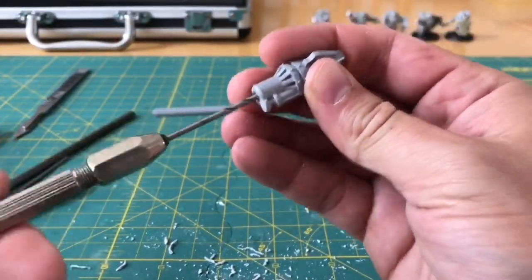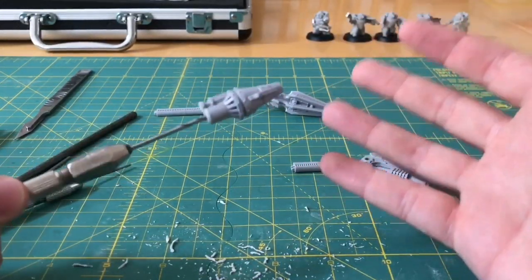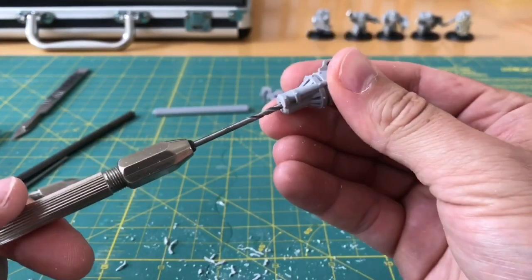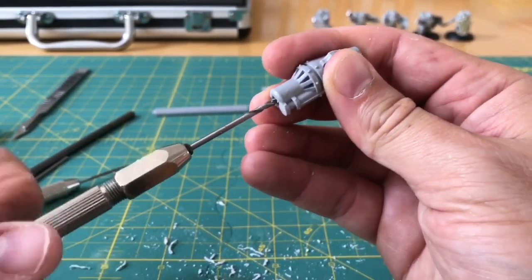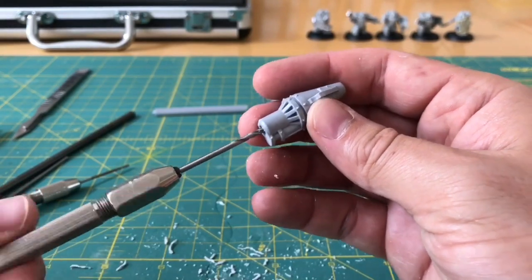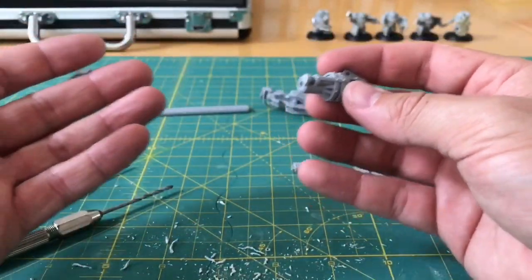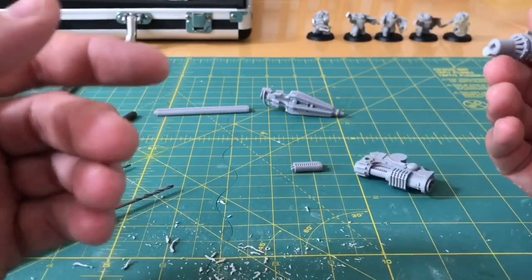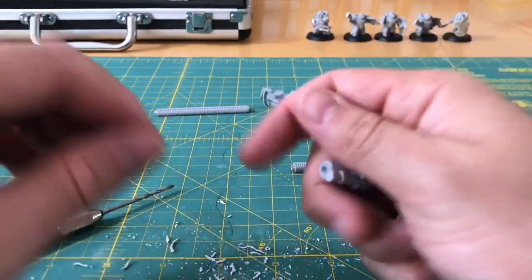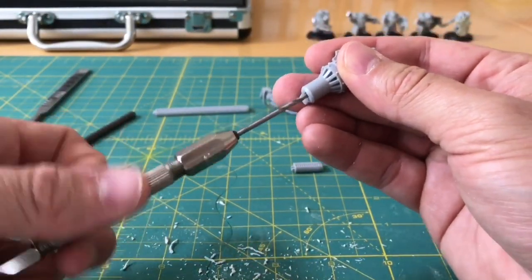Picking up the thread about Adeptus Titanicus again - they've changed the scale, which has provoked a lot of discussion. The debate so far seems quite polarised. There are people who are very enthusiastic for it, and then quite a lot of people who seem dead set against it. I can see from the point of view of people who used to play Epic that a new scale means your old collection is no longer relevant for this game, and there's no compatibility with the miniatures - although rule set-wise, there's nothing to stop you buying the rules and using the 6mm models.